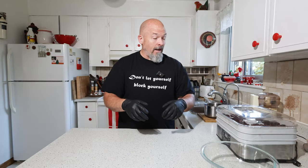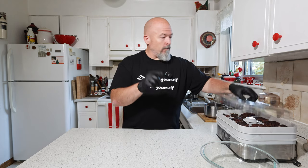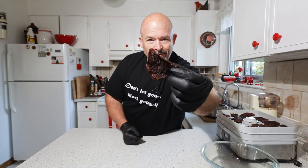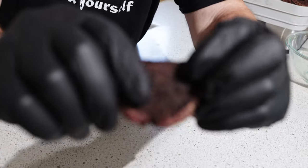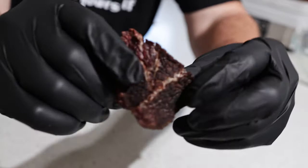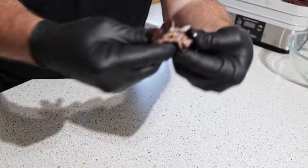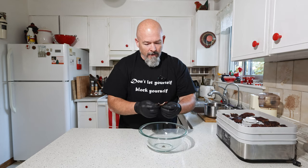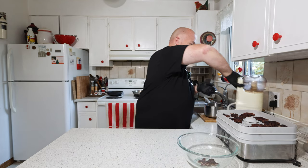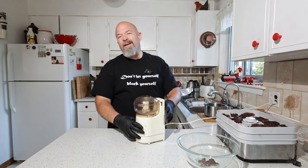Welcome back, everybody. It is the next day — I had to leave this stuff in the dehydrator overnight to get it where I want. Now it looks a bit ugly, but see how it just crumbles? There's virtually no water in this stuff now. This is exactly how I want it. We're going to get the trusty old food processor out because we want to make this into a powder.